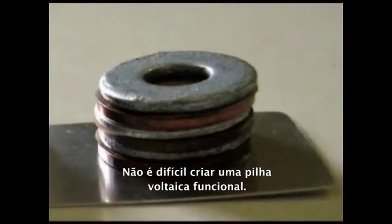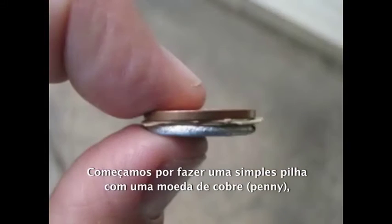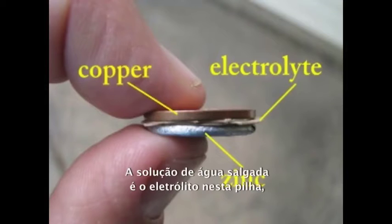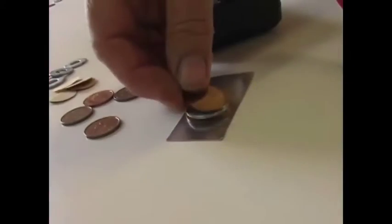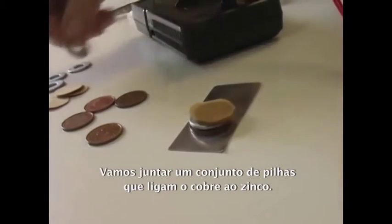It is not difficult to create a working Voltaic Pile. We will start by creating a single cell with a copper penny, some filter paper soaked in salt water, and a zinc washer. The salt water is the electrolyte in this cell. The copper penny is the positive terminal, and the zinc washer creates the negative terminal. We will assemble a number of these cells together, connecting copper to zinc.